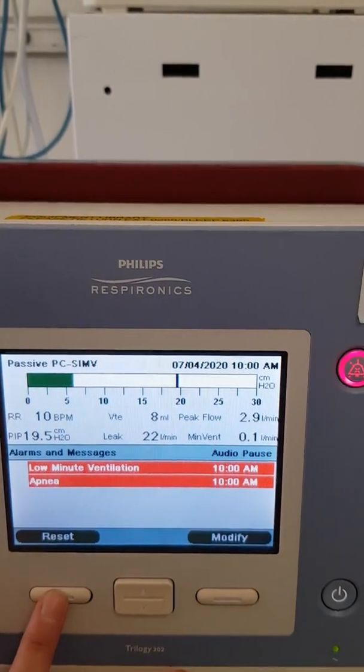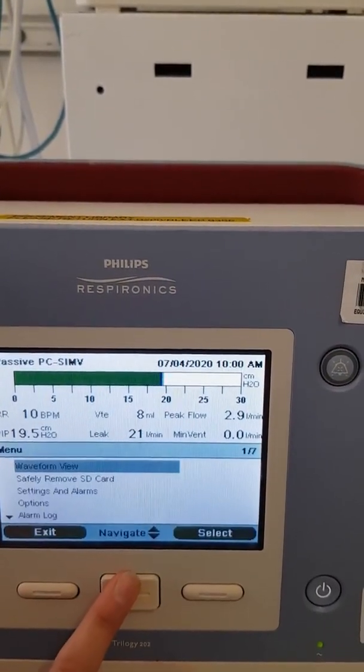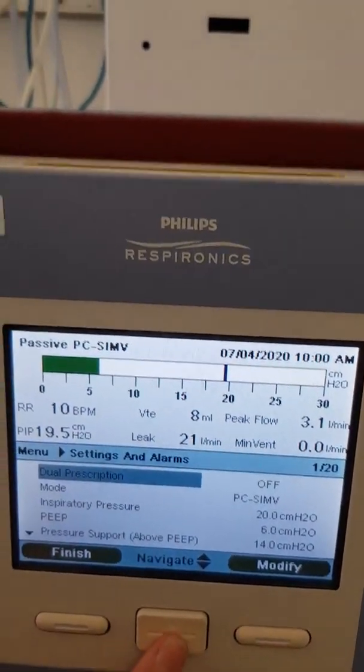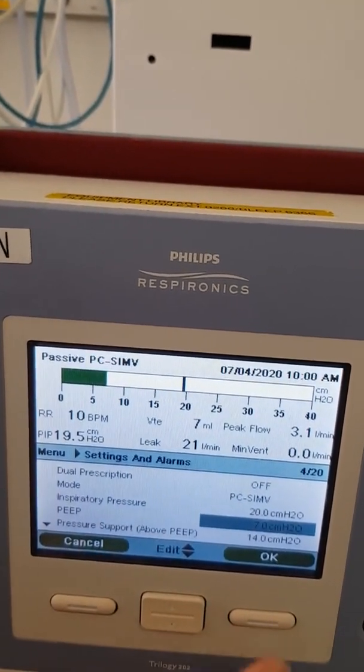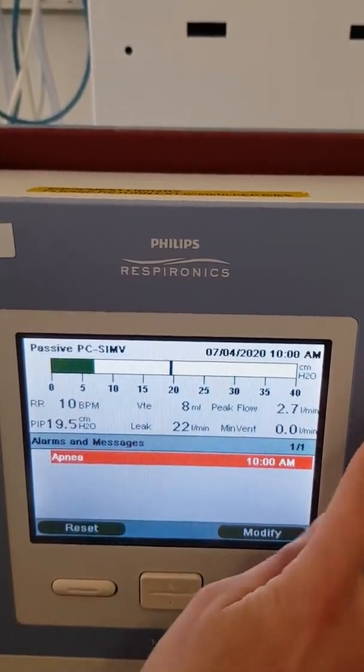If the machine is showing an alarm, you can reset it and it will take you back to the same screen. To access the menu while the ventilator is running, just press Up, then scroll down into Settings — you don't have to stop it. For example, if you want to change your PEEP, go down to PEEP, press Modify, adjust to your desired value, press OK, then Finish, then Exit, and it will take you back.